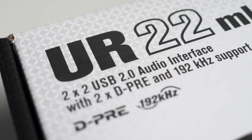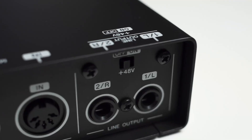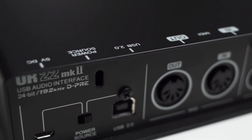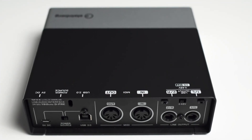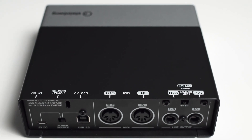Of course the RTL you get is heavily dependent on the sample rate and buffer size, and which settings you end up using can also depend on the PC the interface is connected to. So take these numbers with a grain of salt, but I wanted to show the performance with my particular system, and this should still give you a general idea of what's possible with the UR22 Mark II.